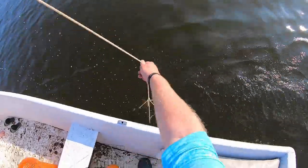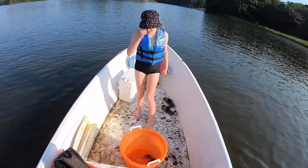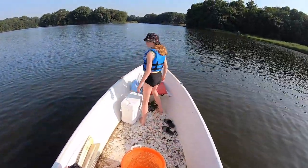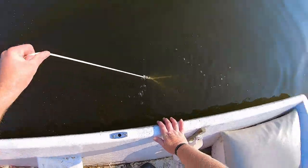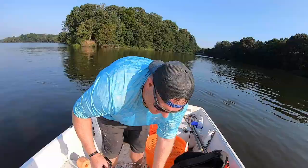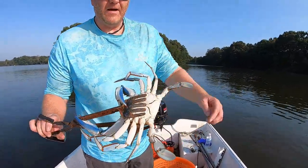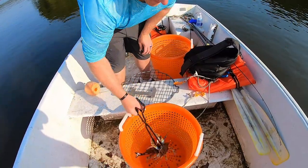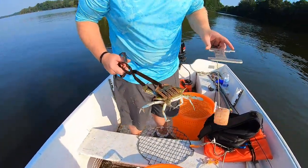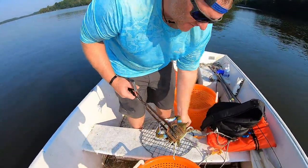That is a huge crab — this place is known for big boys. Last trap, make it count. Nope, nothing. I'm just curious how hard the big boy is — he is rock hard. That is a beautiful blue crab. Now this one we're gonna measure because it needs to be five and a quarter inches from point to point. That one is illegal. Out of 30 traps we only got two keepers — obviously I was hoping for a little bit better than that, but the day is still young.